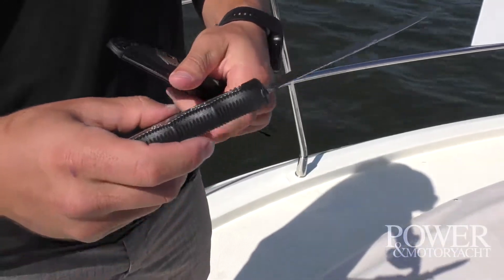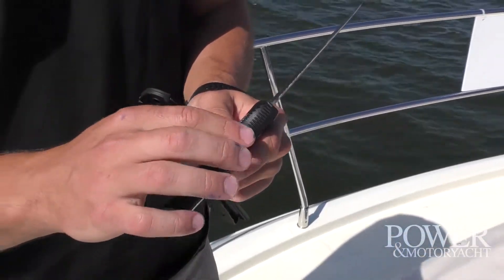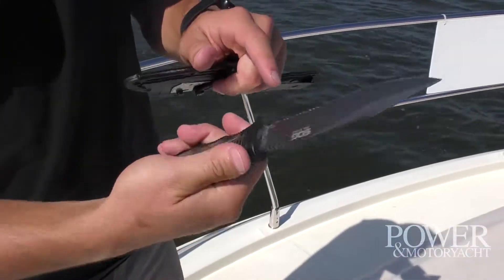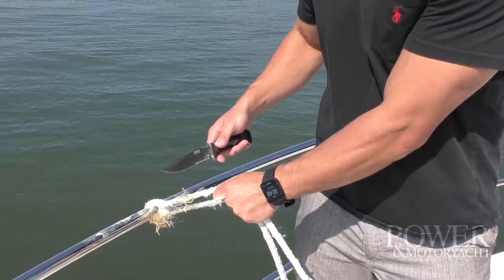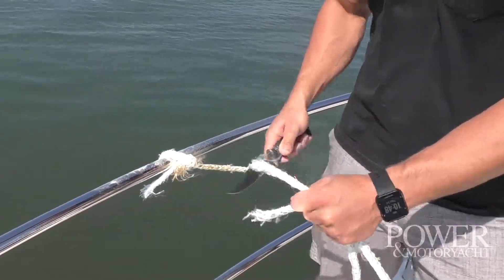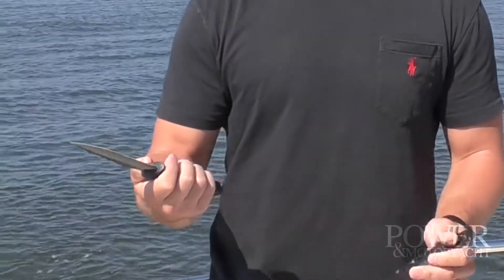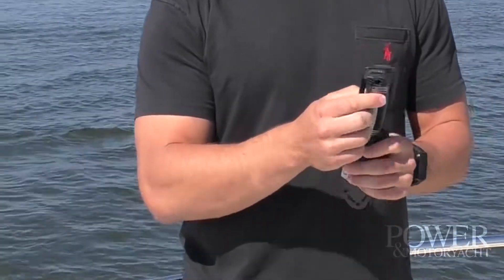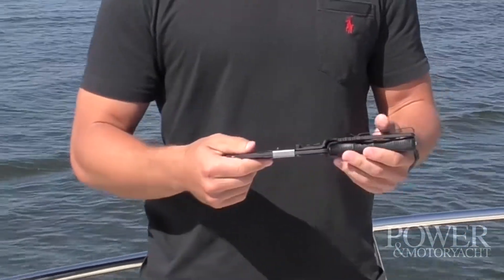The blade itself has this nice grip — really easy to hold. It's a fixed 7-inch blade, partially serrated, which makes cutting off lines real easy. It's rust resistant, meaning you don't have to worry about the blade getting rusty and wearing down on you. It's got a lanyard, it's got a belt clip — pretty much all the things you need in a knife.